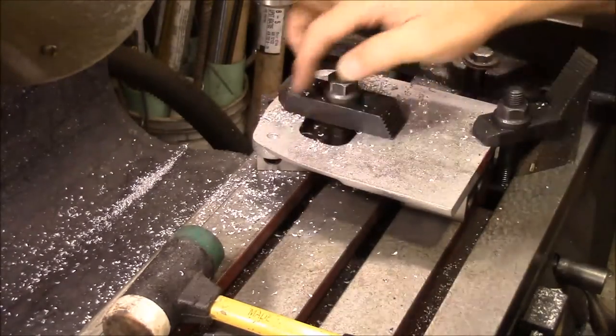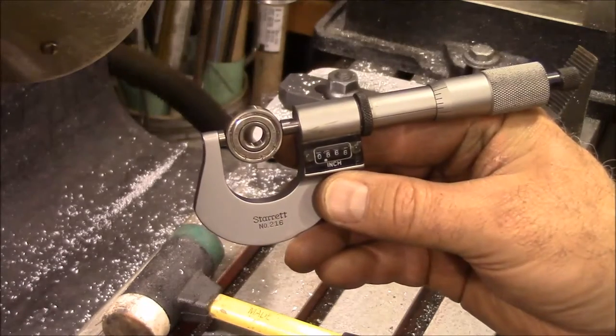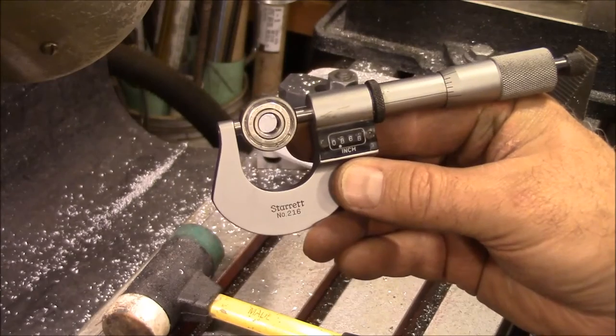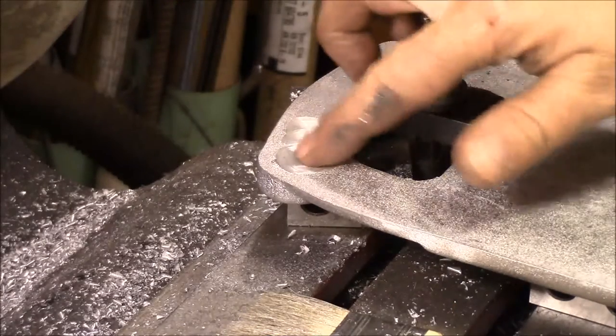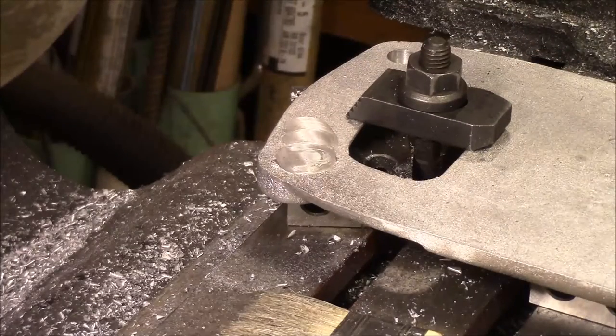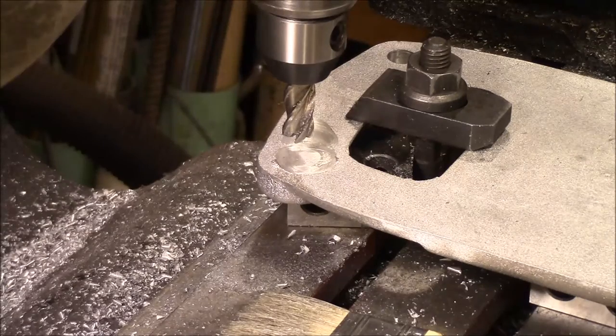Next we'll take a boring bar and bore these holes out to the size of the bearings. These bearings are 0.866, so that's the size we're going to make our hole. We're getting ready to bore this hole out — I'm going to start with a half-inch end mill, get it to depth, and then come back with a boring bar.